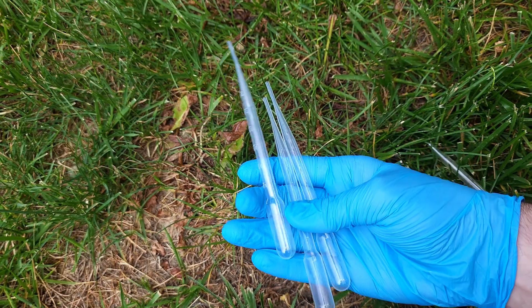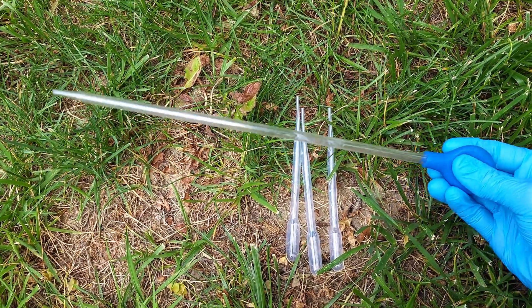You're also going to need pipettes to get some of these microbes, but you can also just use the jar itself to collect your water.